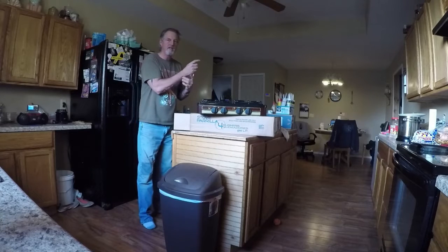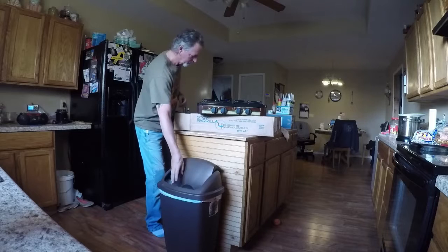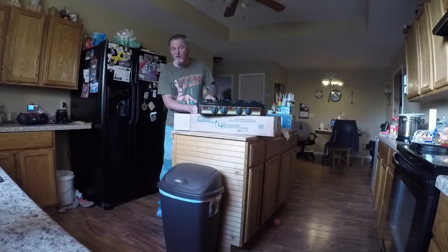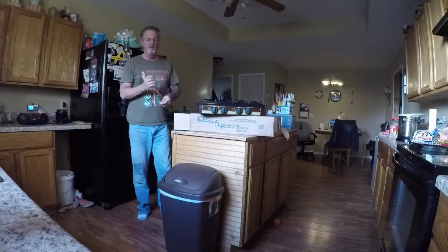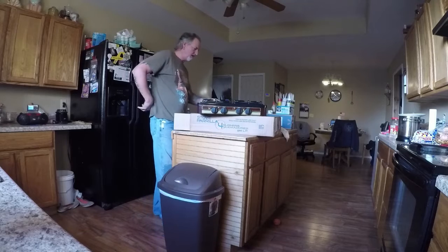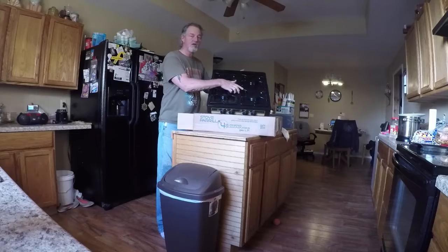We're a long ways off from needing this, but got a really good deal on it. These things, there is no in-between. You get the real cheapies or you get the real expensive ones — nothing in-between when it comes to stovetops. So for like $58, it's pretty nice.